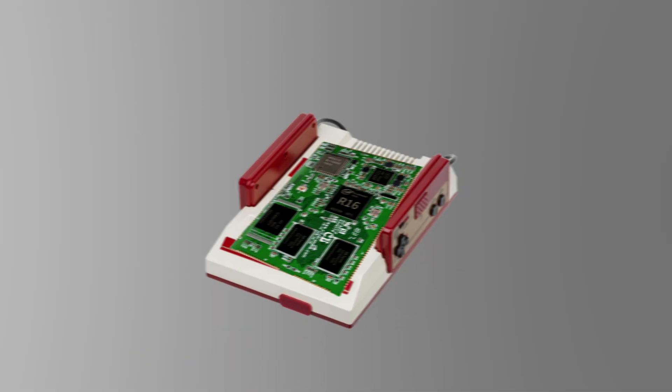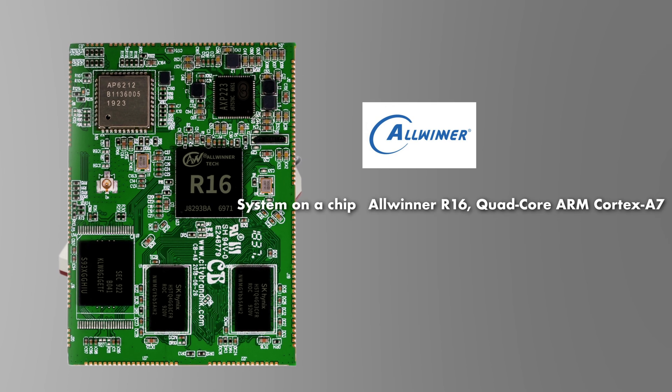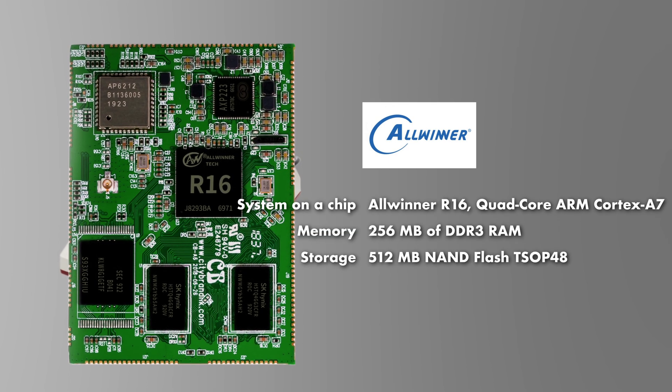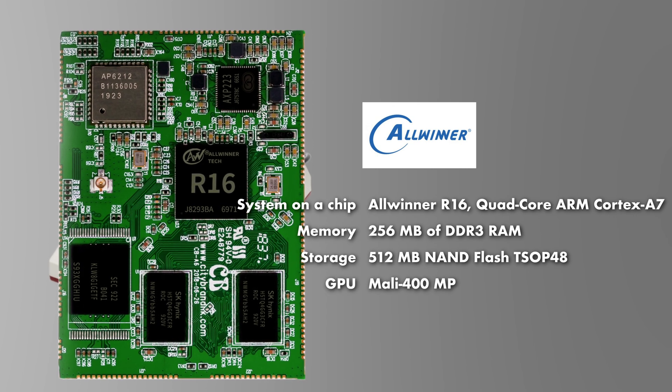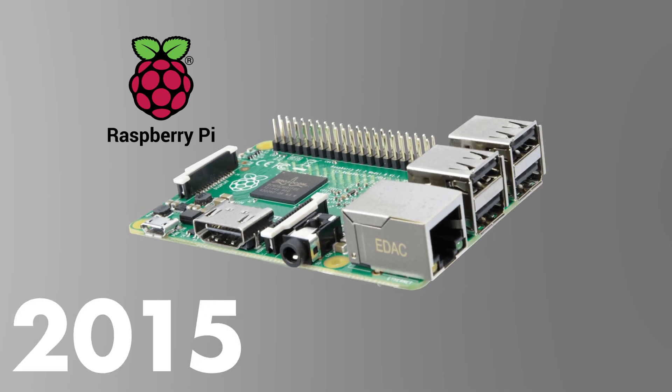The Famicom Mini is built with the Allwinner R16 system-on-a-chip. This board comes loaded with a quad-core ARM Cortex-A7 CPU, 256 MB of RAM, and 512 MB of NAND Flash storage, with a little Mali GPU on the side. Just for comparison, this would have very similar specs to the Raspberry Pi 2 released in 2015.